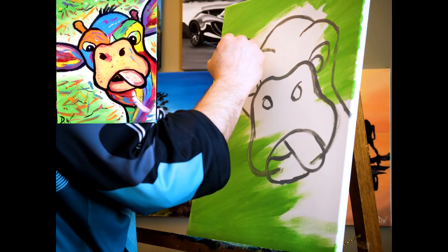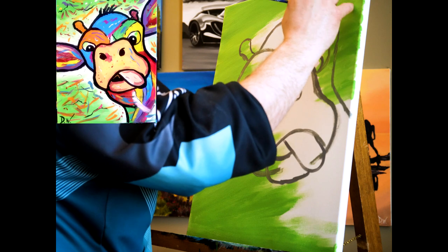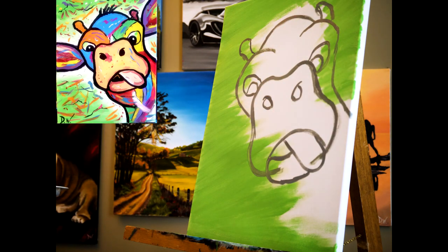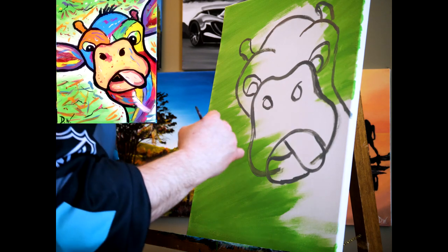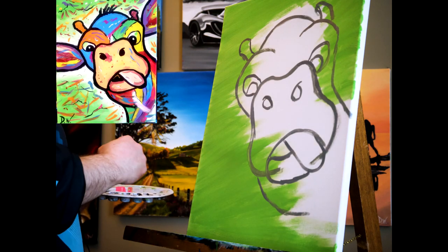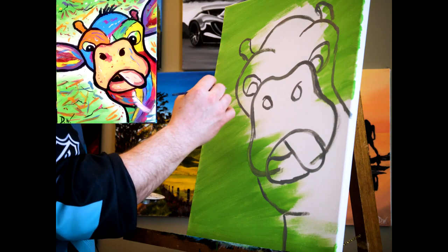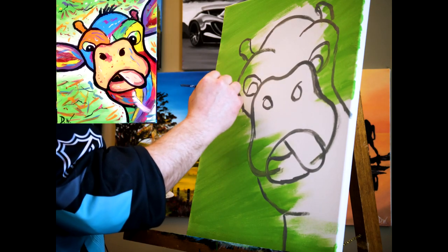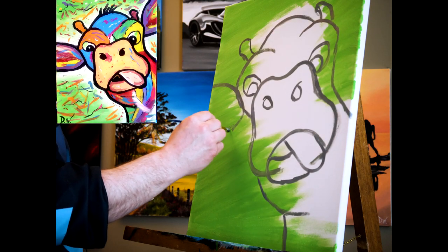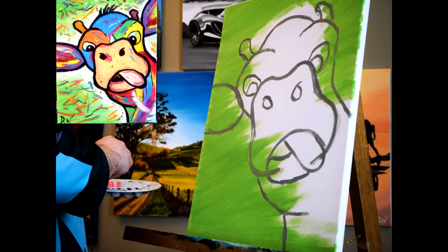I'm gonna get his little horn things up top. I'm gonna pull his chin down — actually it's not his chin, I guess it's part of his neck — pull it down to there, finish off his neck to the bottom. Now we want to get his big ears in here. Just round his ears off, his big ears. Now it's starting to look like something.